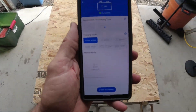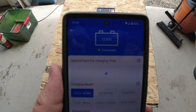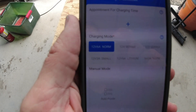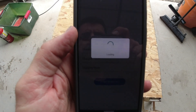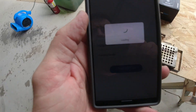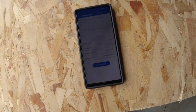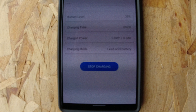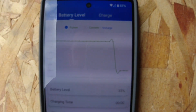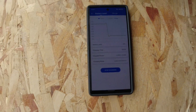The cool thing about this charger is that it has an app that comes with it. I'm already connected and it shows 12.65 volts. I've got a normal 12-volt battery, so I'll go ahead and start charging it. We're looking at 35% battery, charging time is starting, and it is showing me exactly how much amperage is going into it. Let's let this do its thing and check on it later.